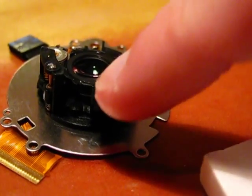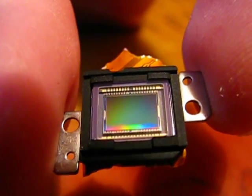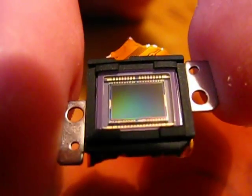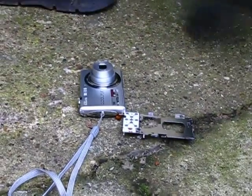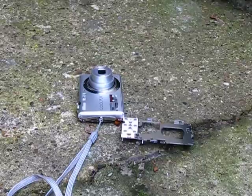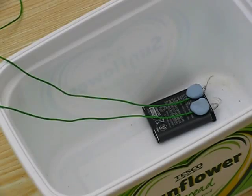And now here is the lens. And here is the little tiny image sensor. That's it. I've got bored of this camera. It's now hammer time.